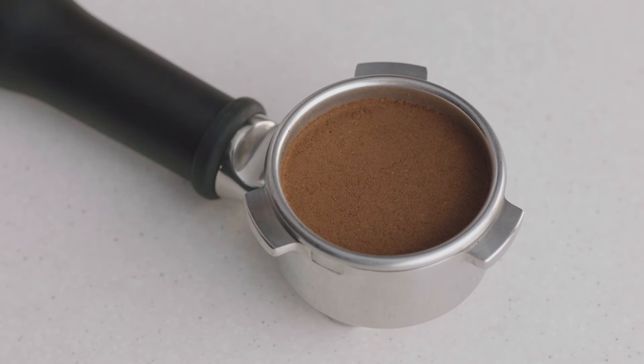After the coffee has been tamped, your filter basket is now dosed with the correct amount of coffee and is ready to use to make an espresso.